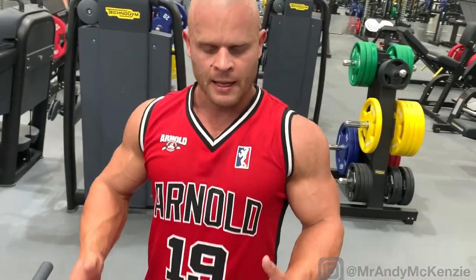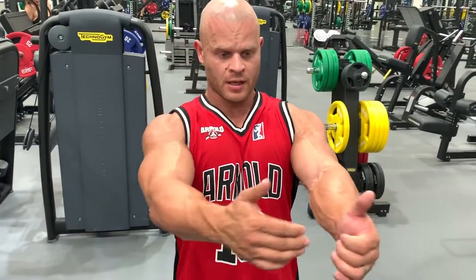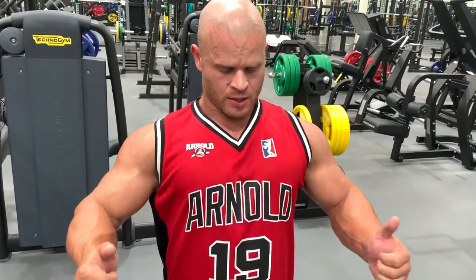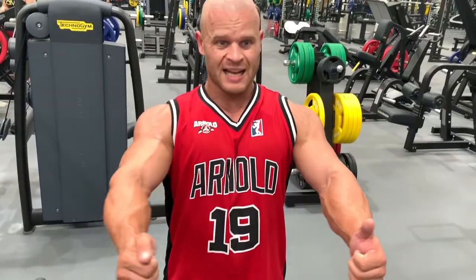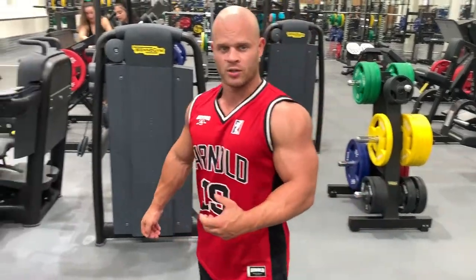Seated chest press using a neutral grip. When we turn the hands so they're facing each other, as we press we're driving our elbows together at the top of the rep and squeezing slightly at the top to create tension for the chest. Nice and controlled on the way down, chest up, then pressing through to create as much tension to the chest as possible.